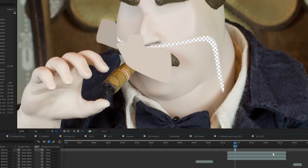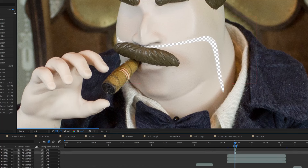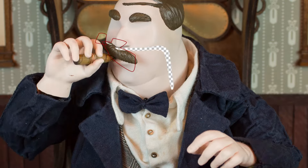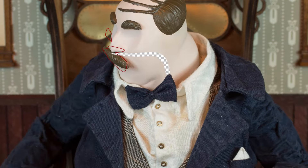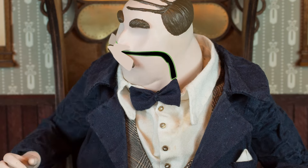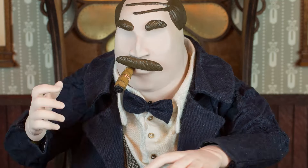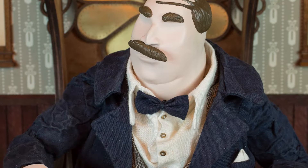What we basically did is start using masks that had the same skin color as the character, covering the mustache and also a piece outside of his face, so that the program couldn't take any different color information — only his actual skin color. And that was quite helpful.